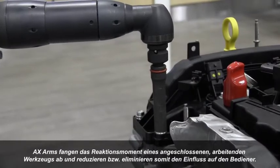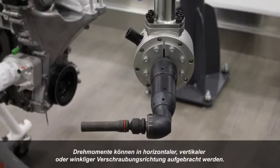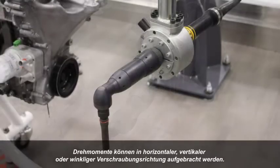AX Arms react the torque generated by a tool, eliminating the impact to the operator. Torque can be applied in a horizontal, vertical or angular tightening orientation.